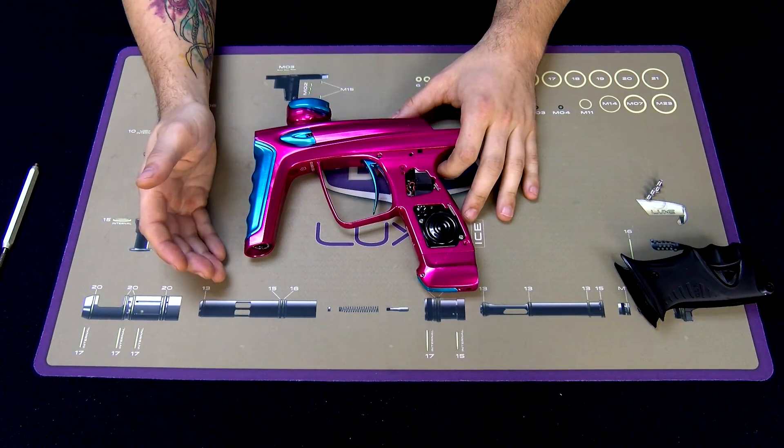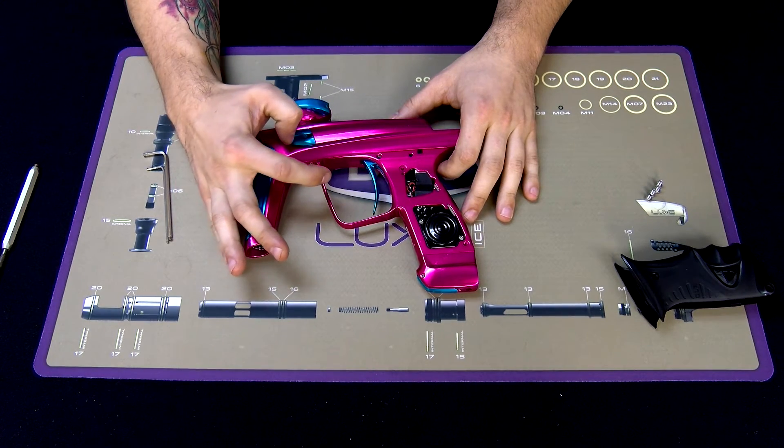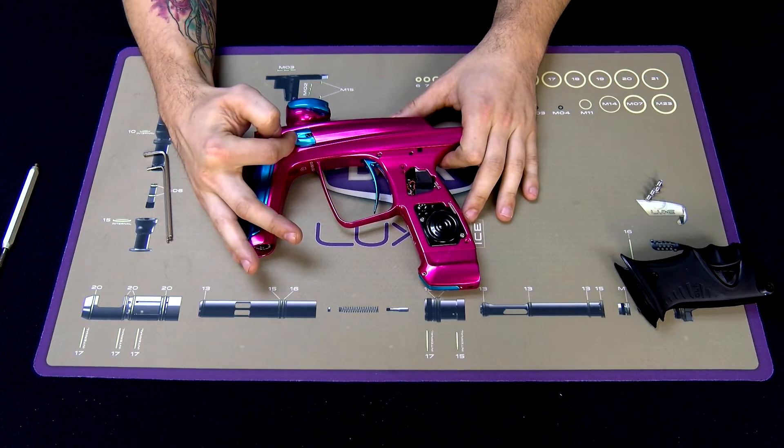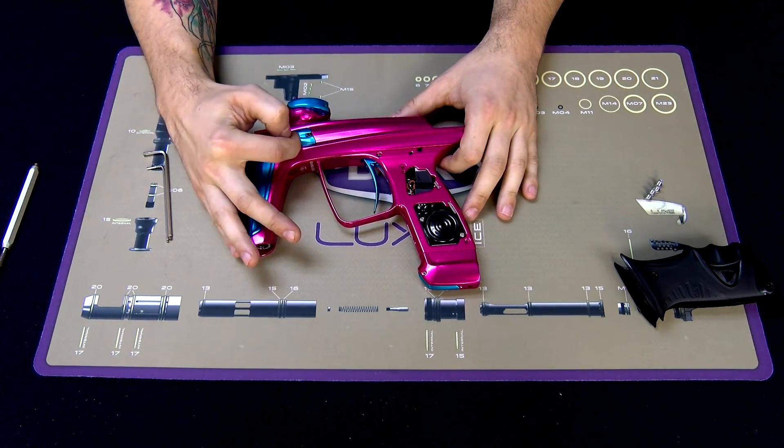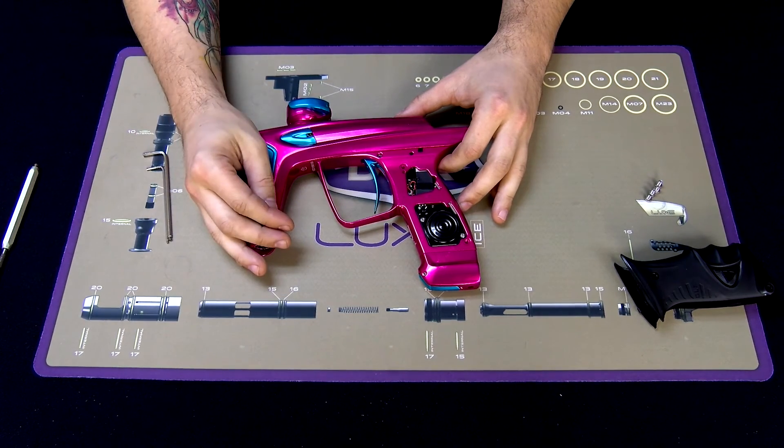Once you have the marker fully reassembled, go ahead and repeat your first test. If you're still getting an eye fault, you'll likely need to replace one section of the ribbon. Most likely it will be the upper section with the eye sensors, as the lower section could only really fail if there's physical damage done to the ribbon.